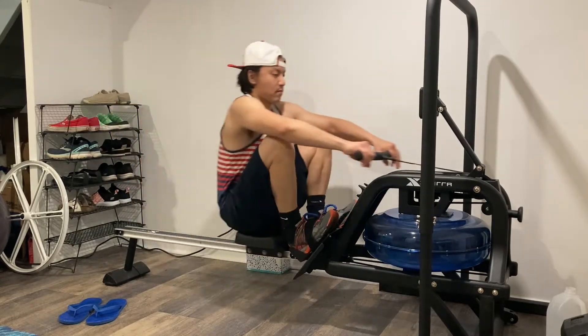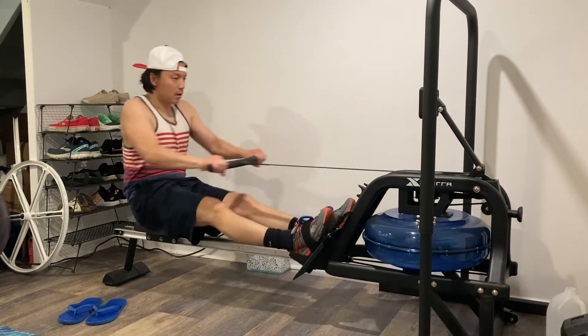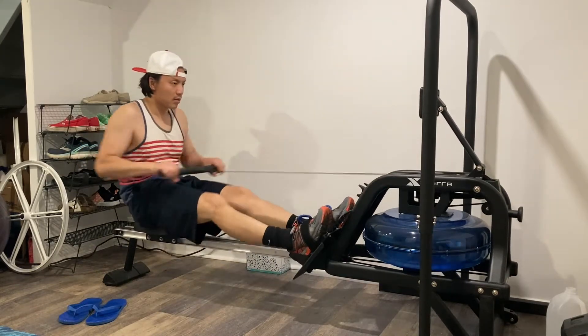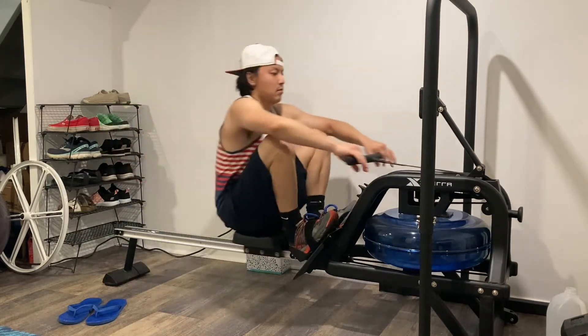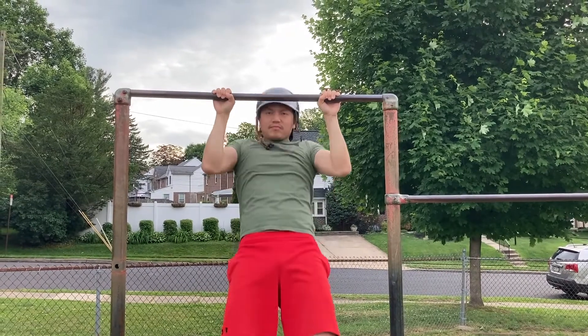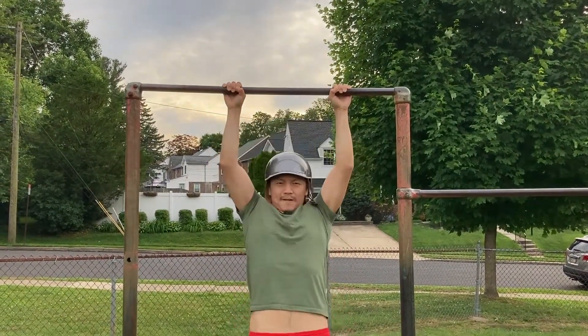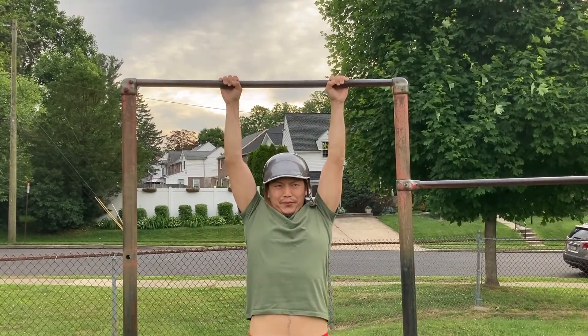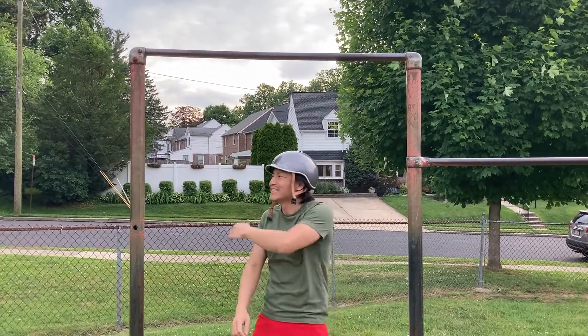Back on the grind, and y'all already know what we're about to do. Let's go. Tried for 10 pull-ups today and was a little bit ambitious.